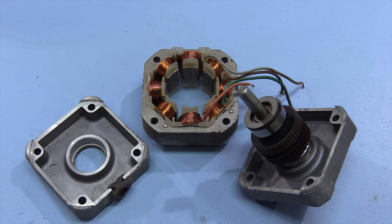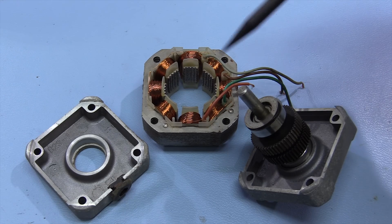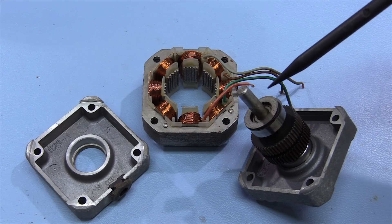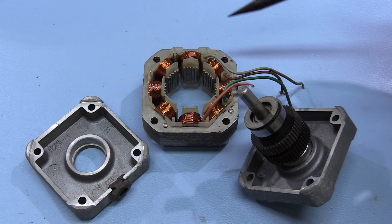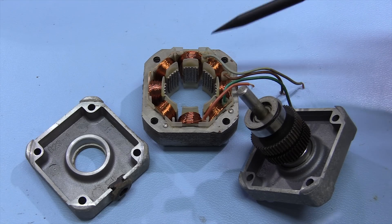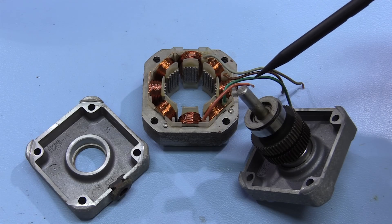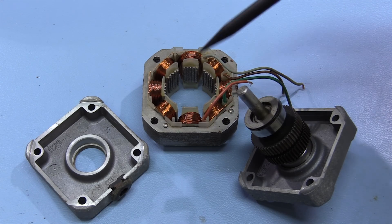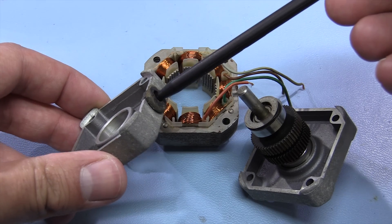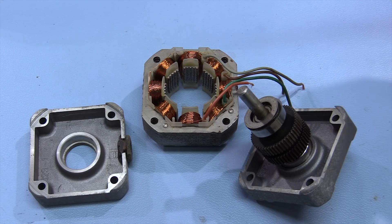Here we have the stepper motor which stopped working. This is on one of the axes of the mirror, and what was happening is it was vibrating but not actually moving, which indicated to me that either one of the phases wasn't wired up properly or the stepper motor driver had broken. I metered out the connections and one of the phases was completely open circuit. This orange wire had snapped where it exits the motor housing, presumably from all the movement.